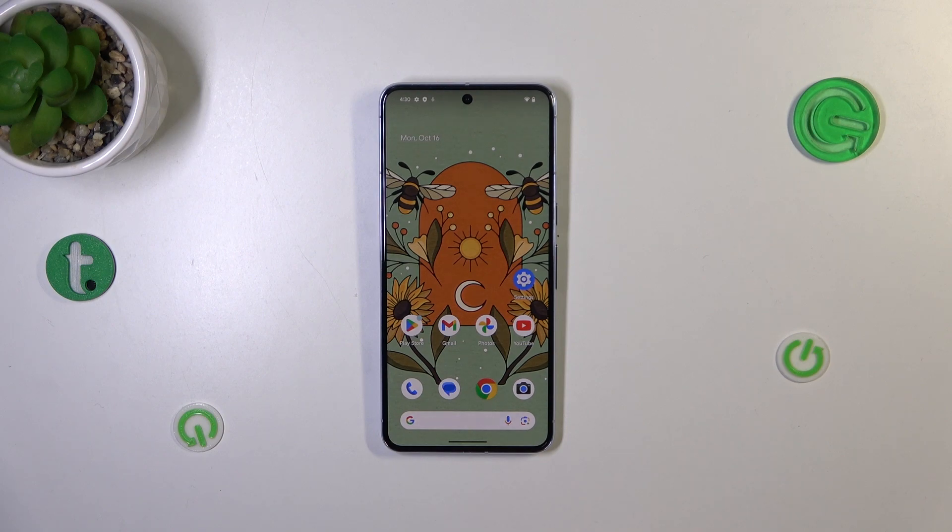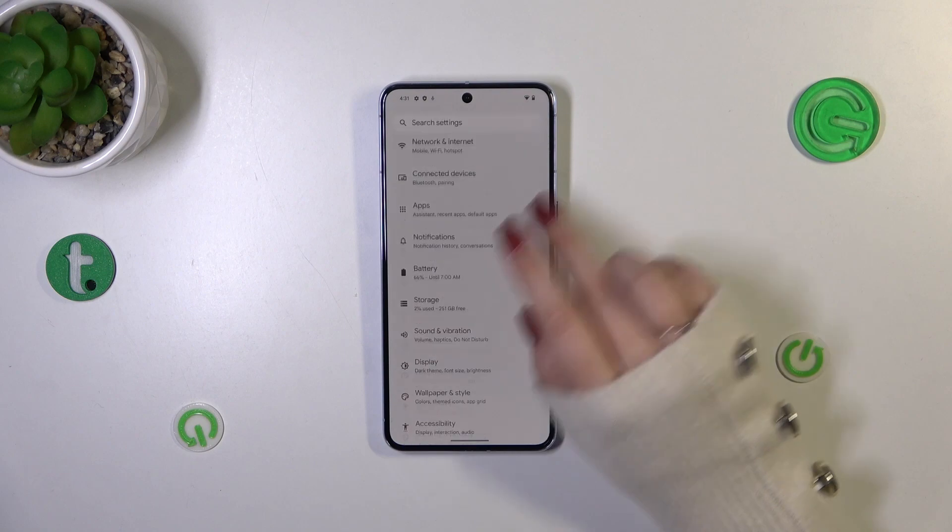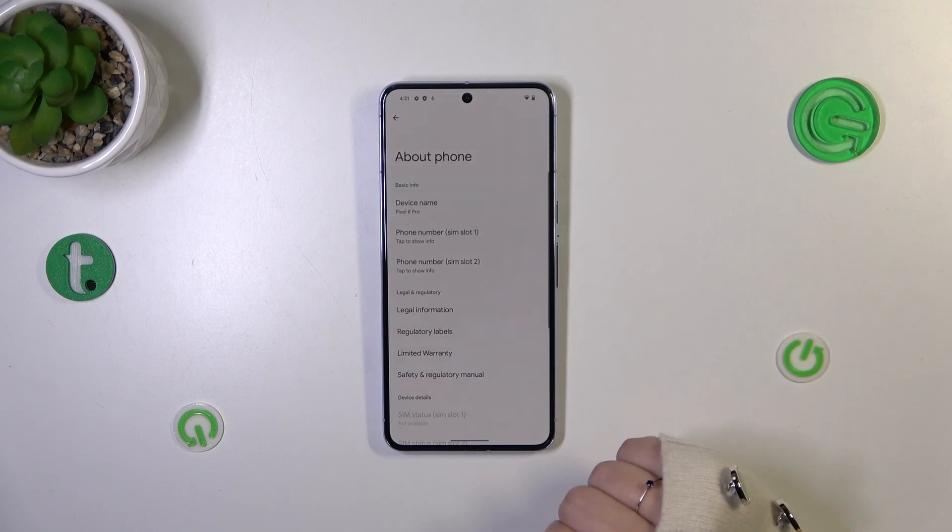Let me show you another way which is a little bit longer, however, thanks to this way you will be able to still check the IMEI even when the secret code won't work or you forget about it. So we have to enter the Settings and here let's scroll down to the very bottom to find About Phone.